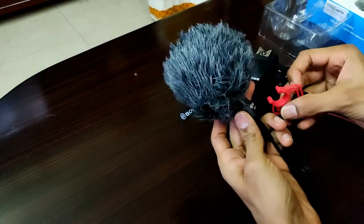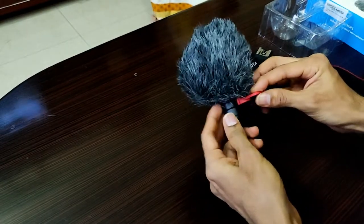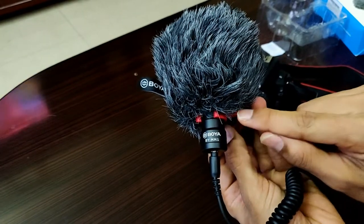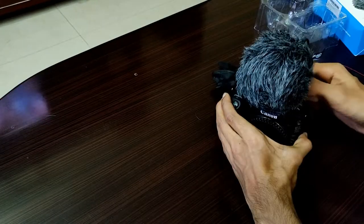Once you have attached the clamp on the top surface of the DSLR, place the shotgun mic in the U-shaped groove of the clamp, and that's it. We can now start vlogging with our DSLR camera with the shotgun mic attached for better audio reception.